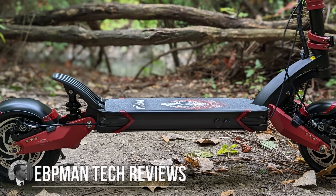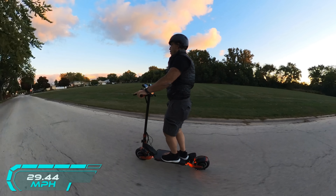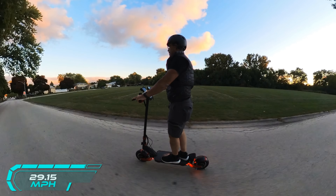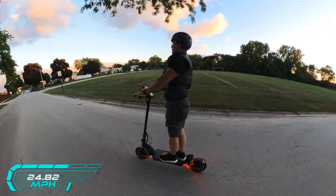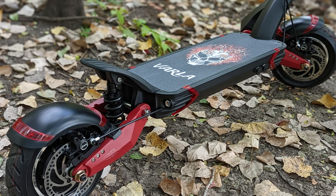If you're in the market for a super reliable scooter that goes 40 miles an hour — and you heard that right, 40 miles an hour — with a 40-mile range and dual suspension, it's just a beast to look at. You're going to want to watch this video because today I want to take a look at one of my favorite brands in scooters, and that is the Varla. This is the Varla Eagle One. It goes fast — scary fast — but it rides so good. Let's check it out.